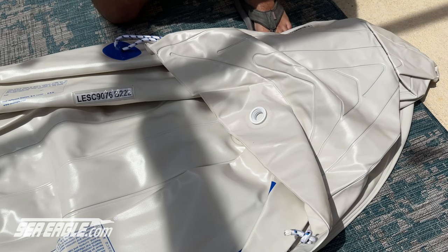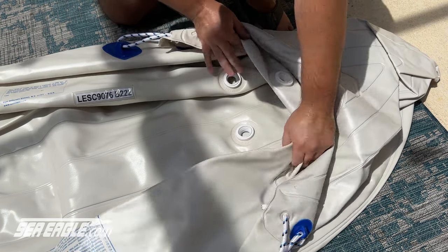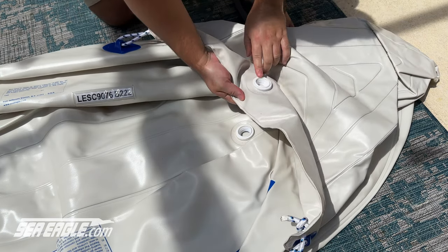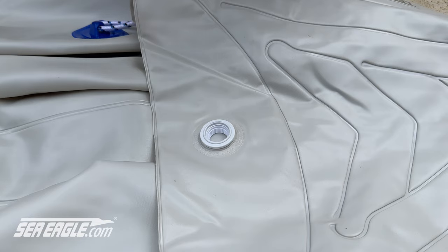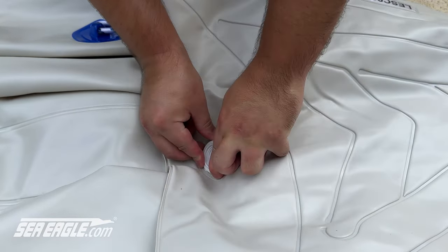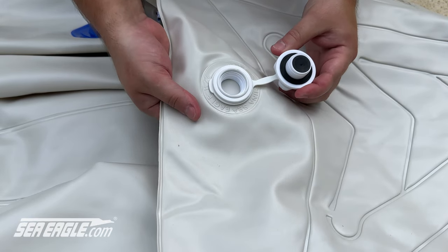Your SC-330 or SC-370 has five valve openings — three for the main chambers and one for each spray skirt. Begin by attaching the valve retainer ring to the valve base. This is a one-time assembly, and the valves can be left on once they are in place.